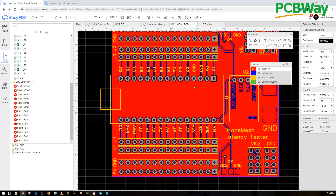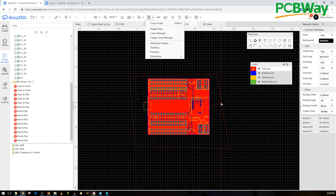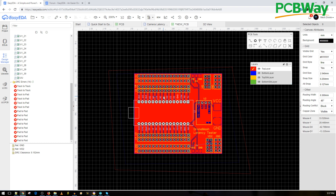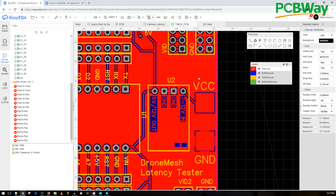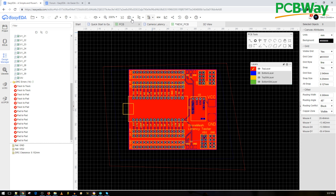Now I'll download the design and upload it to the shared project page on PCBWay — if you also want to use this board, you can go ahead and do that. The boards should arrive from PCBWay in a couple of days and we can actually test it out. This is our new camera latency tester and also a breakout board for an Arduino Nano, which can be useful for a lot of things. I really hope you guys enjoyed it and learned something — it's nothing too advanced, just a quick look at my process for making a basic board like this. See you in the next one!